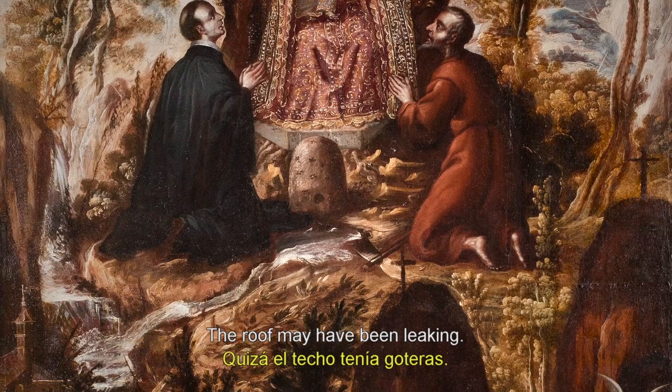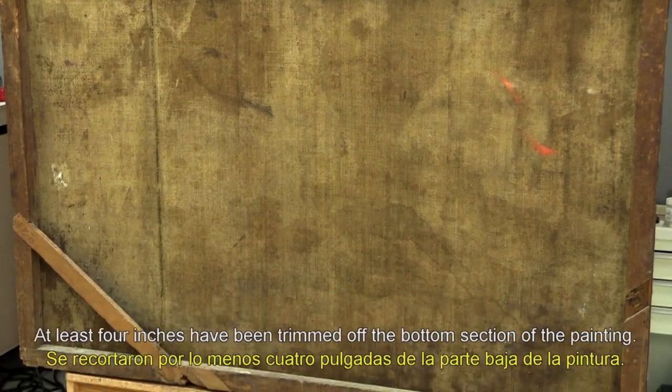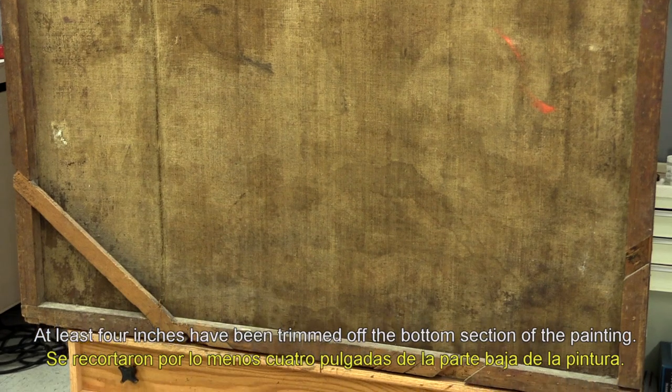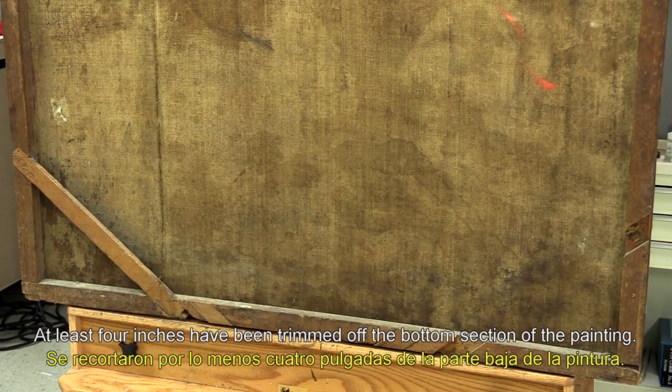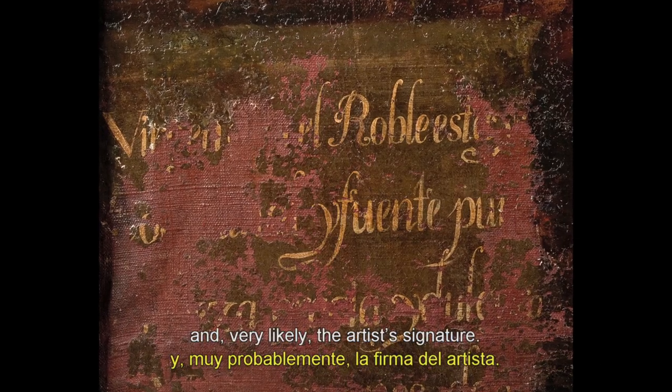The roof may have been leaking. We do know that the painting was water damaged at one point. At least four inches have been trimmed off the bottom section of the painting. Sadly, part of what was lost was the inscription at the bottom and very likely the artist's signature.